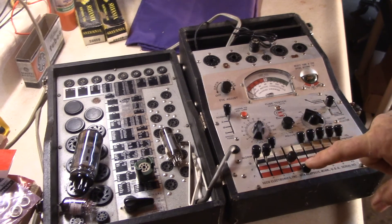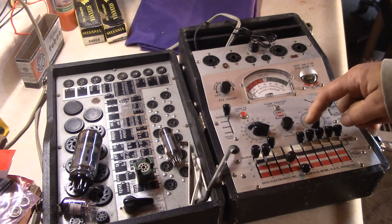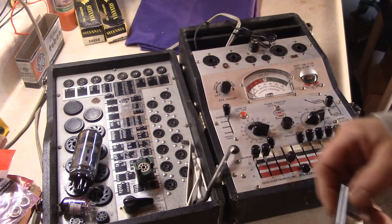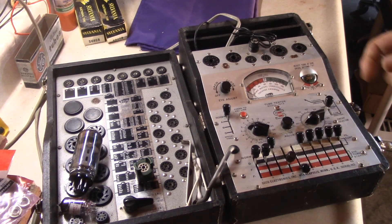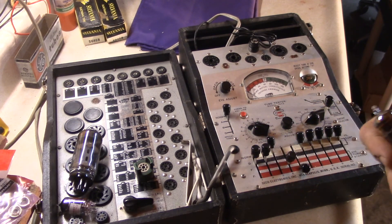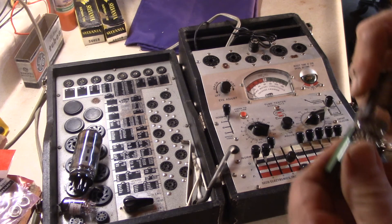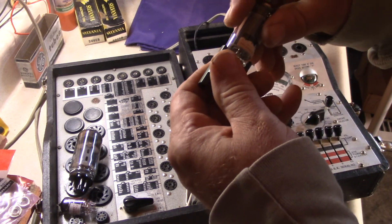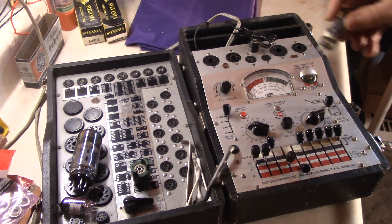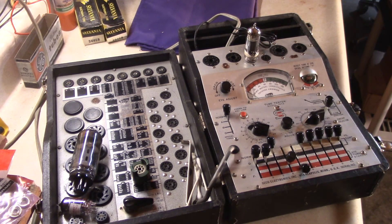Now for the EL84. The settings in the first position are 1 and 2, and 4 and 5. Switch your voltage down to 6, and 15 is the load on the EL84. The EL84 on this tester only tests on emissions — it does not do dynamic mutual conductance. Use the pin straightener on the tube pins before inserting.